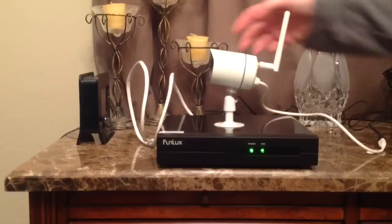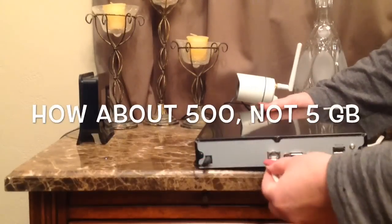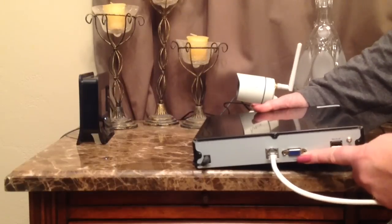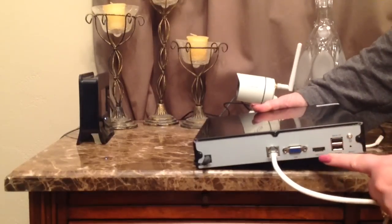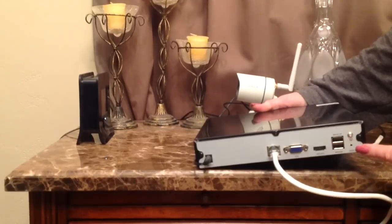And then this is the NVR itself. Pretty simple. It'll hold five gigabytes of memory on there. I've got the power cord already plugged in, and then also the cord they provide for the ethernet cable. You do have a cord for hooking up a monitor, you've got an HDMI port, a little port there to plug in a mouse, and then also to back up your system, and then the reset button.